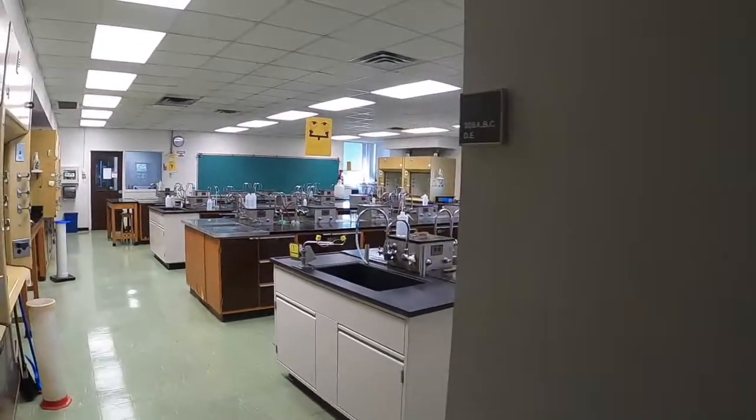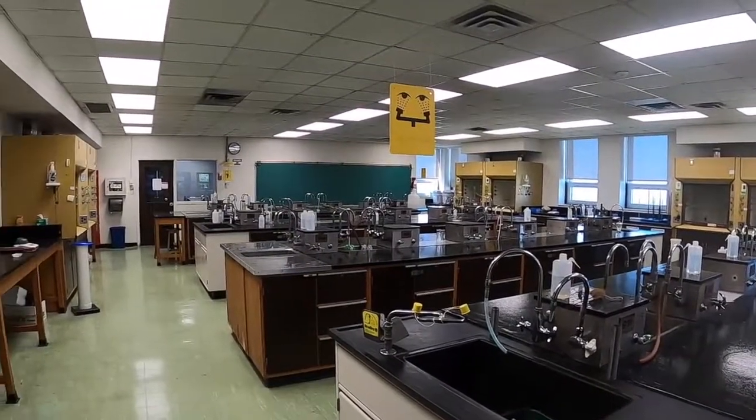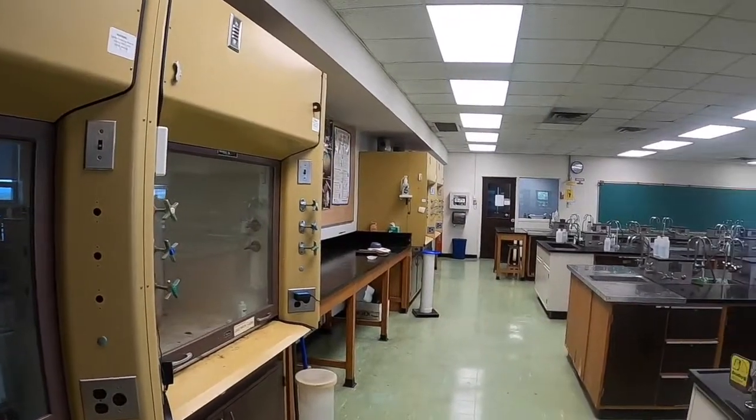As you enter the lab, you should see a chalkboard at the far end of the room — this is the front of the room. You should also see benches in the middle, and along the walls, orange cabinets with glass windows that are called fume hoods.